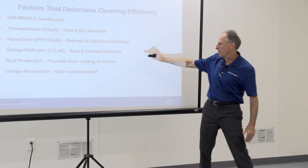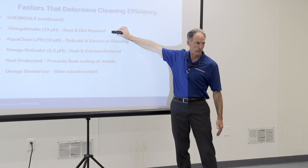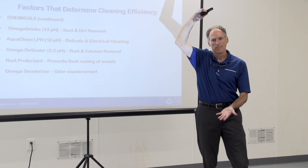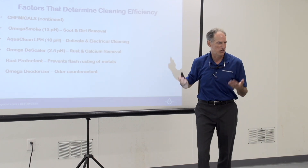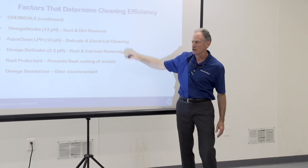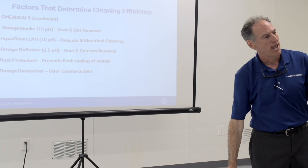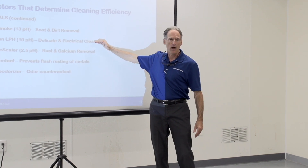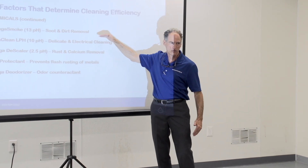I would never mix a descaler — used for rust removal — with Omega Smoke — used for soot removal — because they are on opposite sides of the pH spectrum. What you get is neutralized water that's good for nothing. Omega Smoke will be your go-to product 90% of the time for fire jobs. If you only have a little bit of delicate items like a toaster oven or two, just go with Omega Smoke and move on.